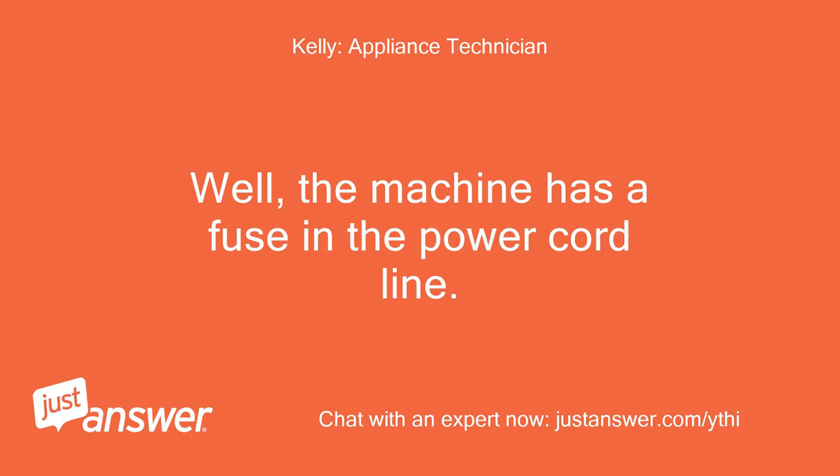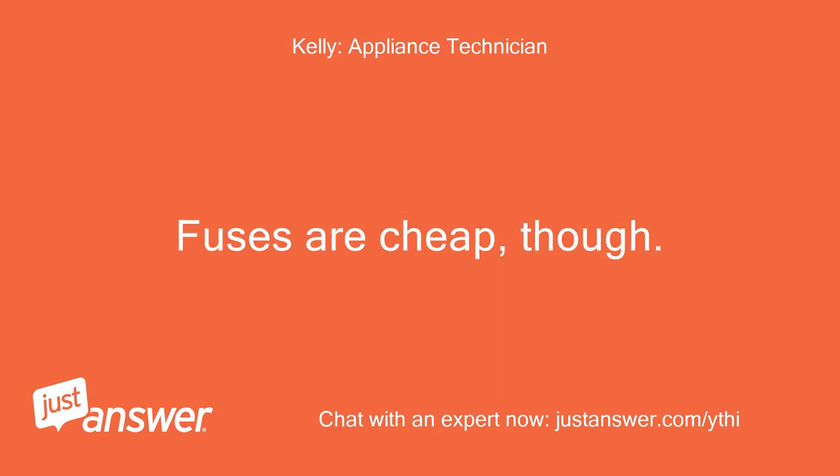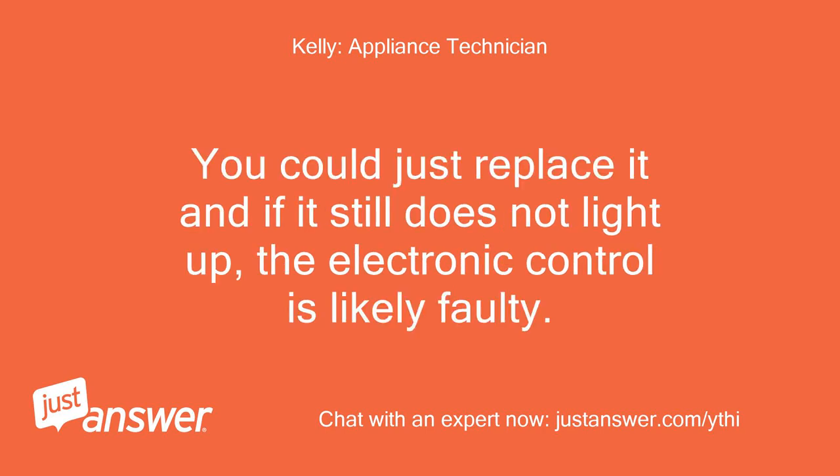Well, the machine has a fuse in the power cord line. You can follow the power cord in to access it, but with no meter you cannot test it. Fuses are cheap, though. You could just replace it, and if it still does not light up, the electronic control is likely faulty.